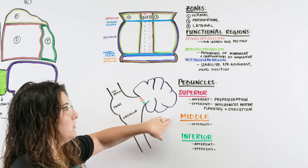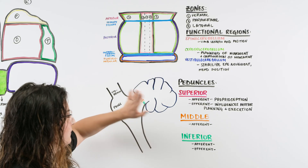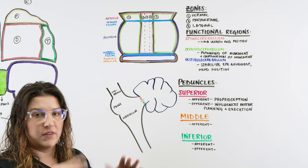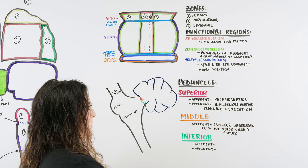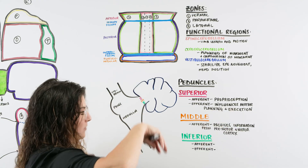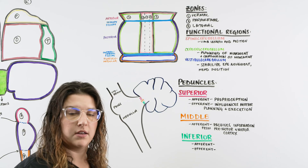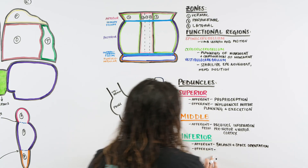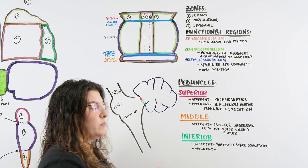The inferior peduncle has both an afferent and an efferent tract. The afferent tract brings in balance and space orientation — meaning how far a distance something is from you, distinct from proprioception. The efferent tract sends out information about balance and posture, fine-tuning those signals so that whatever movement we want to occur can take place.